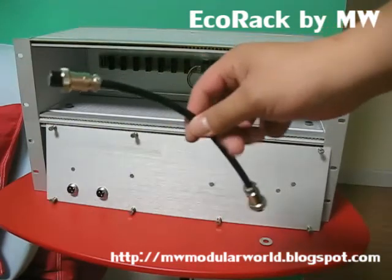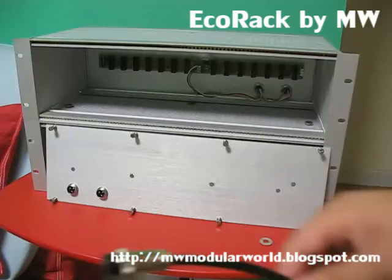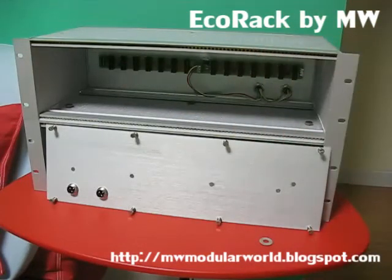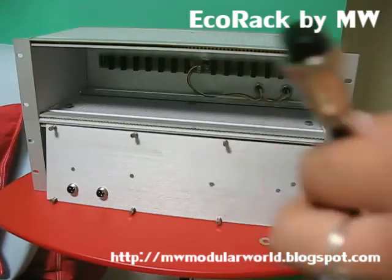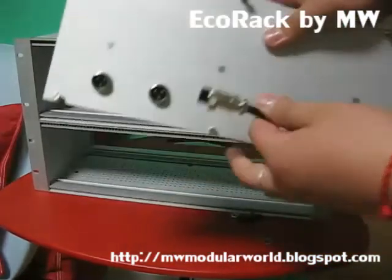This is the kind of cable that will be used to bridge the power among the racks. And the output of our PSU will be in the form of a plug — this plug — ready to be used with the EcoRack system out of the box.